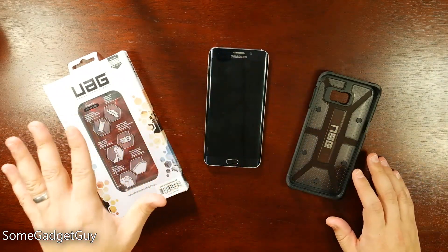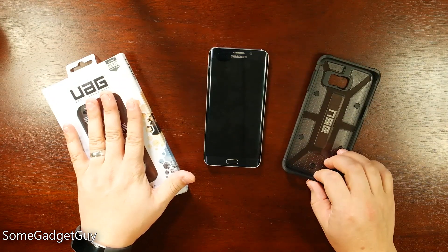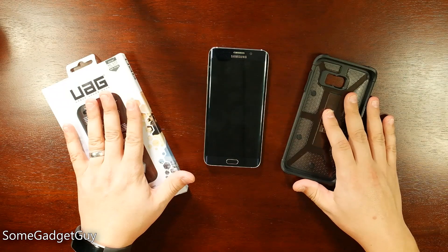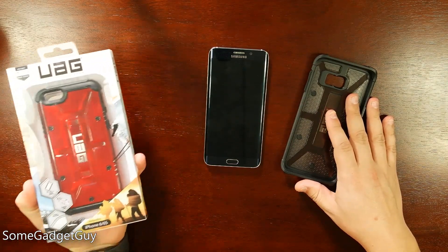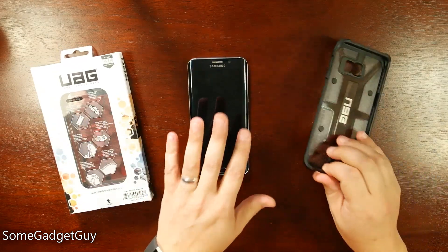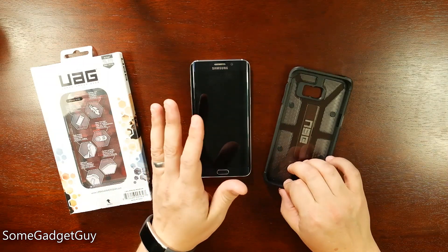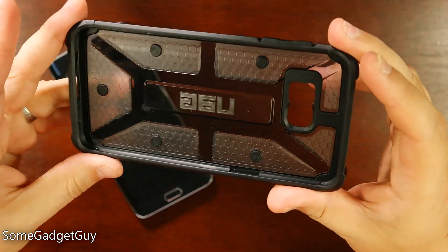The folks at Urban Armor Gear took pity on me and sent over a couple of cases to review, one of them for the Galaxy S6 Edge Plus. They also sent one for the iPhone 6S — we'll do a separate video on that. In my excitement to get a case on this thing, I threw away the box, so I need to apologize to Urban Armor Gear for not showing off the right box.